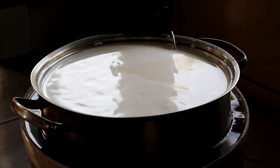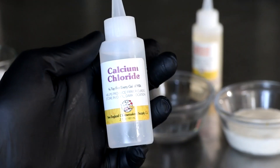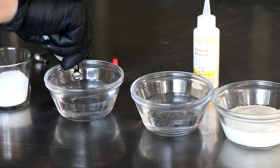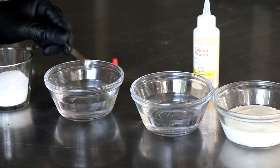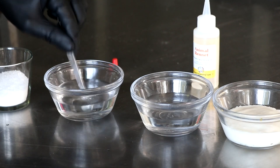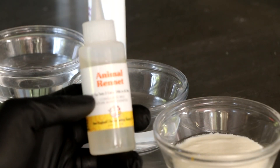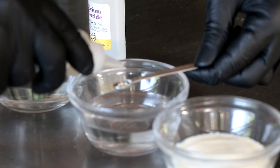Now that everything is set up, let's look at a couple of the ingredients we're going to need. The first ingredient is calcium chloride. This isn't necessary if you're using raw cow's milk, but if you're using pasteurized milk, it is necessary to help restore the calcium to the milk, which is going to give you a firmer curd, making it a whole lot easier to work with. We're also going to be using a little rennet to set our curds, and in the description box below I'm going to have a link to all the different things you need to make this cheese.